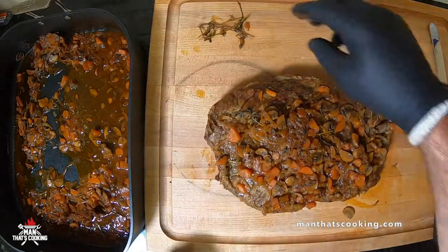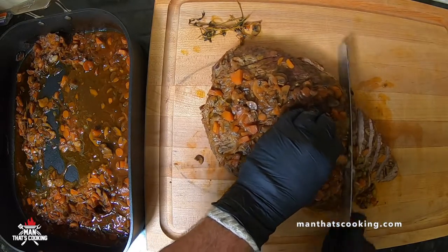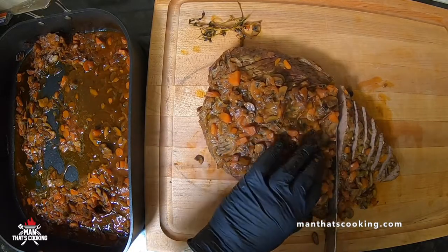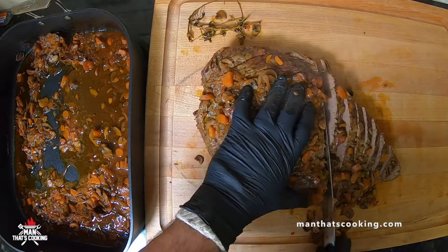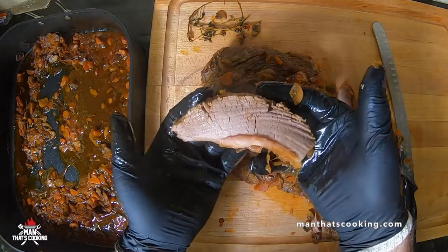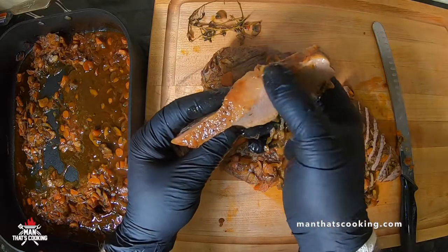Let this rest for at least 10 minutes, maybe more, then remove the sprigs of thyme from the top. Next, slice the brisket against the grain of the meat. The grain runs one direction and you want to slice at about 90 degrees against that direction — that makes for a much more tender chew. Take a look at that: totally fall apart tender, and that's a thick slice right there.